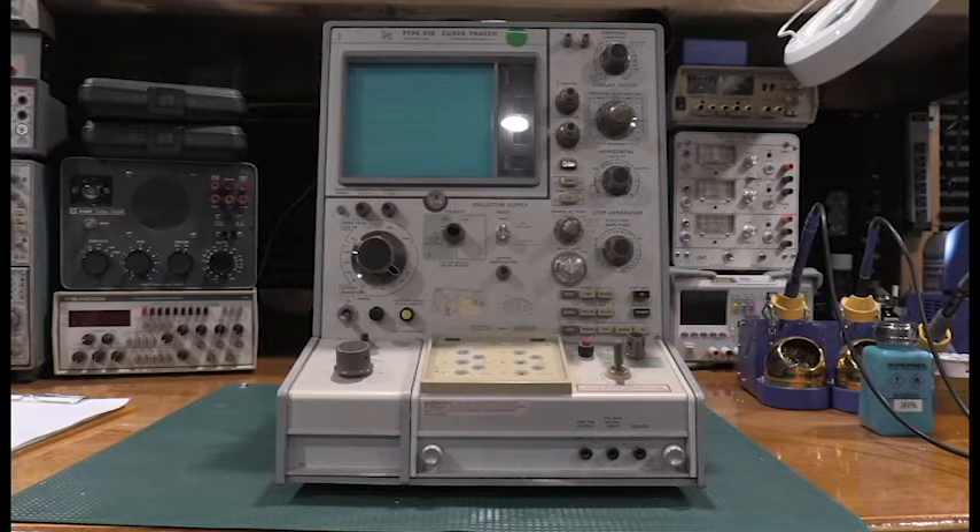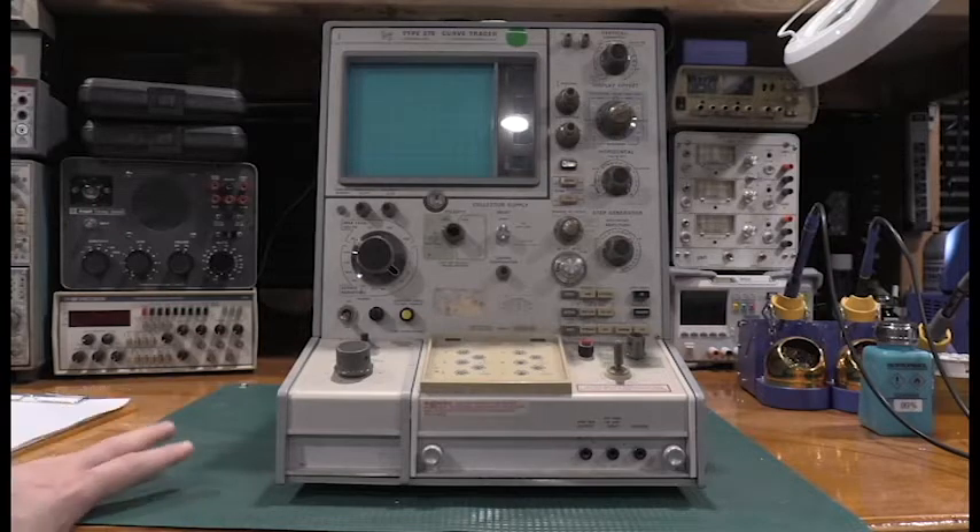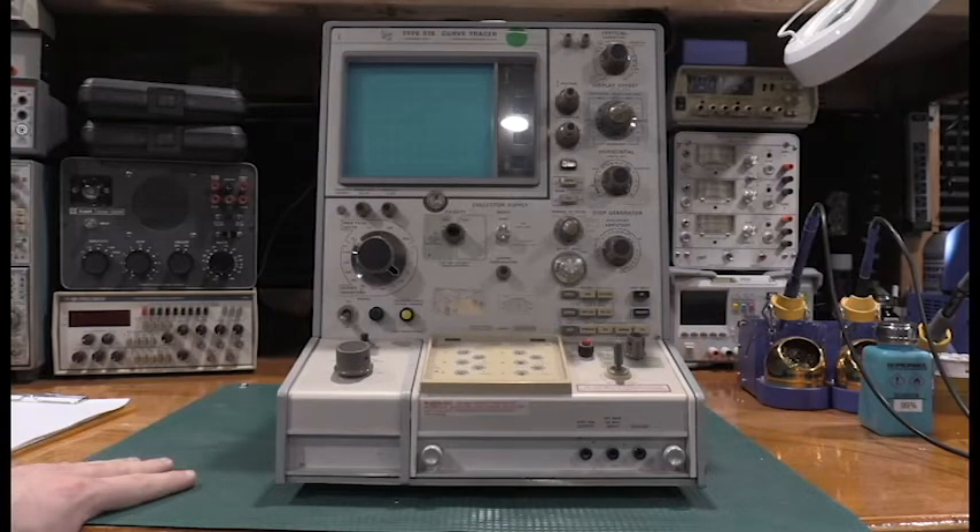I haven't even turned it on yet. What I'm going to do is get this turned sideways and see if it has the sore spot in it or if we got lucky. Then depending on what we find, we'll continue with a complete restoration — cleaning the switches, then doing an alignment. These particular curve tracers have a special alignment fixture you need to use with them, and I actually happen to have one. Let me get the side panel off and talk about one of the sore spots with these things.